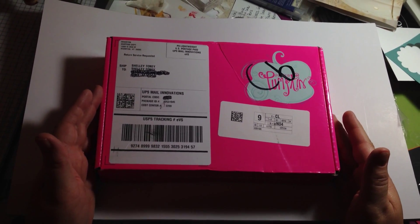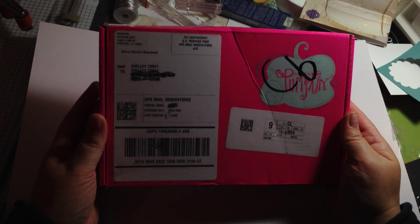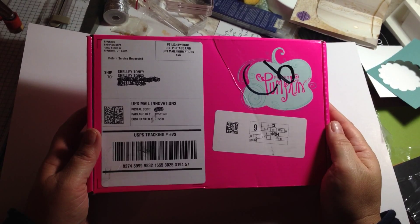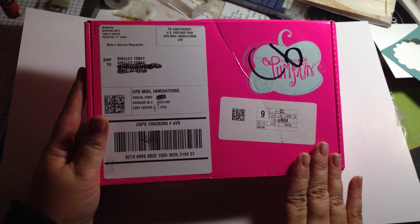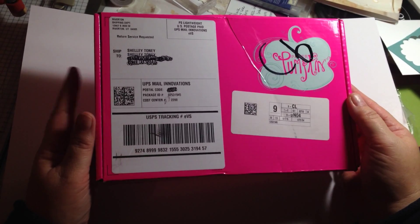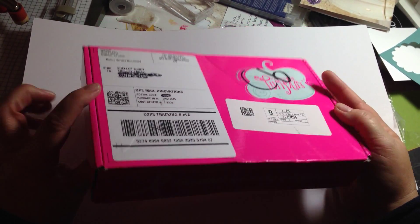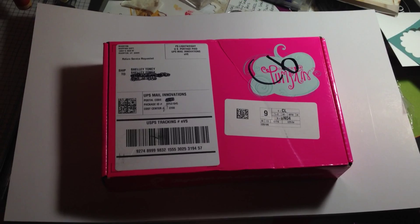Today I received the pink Paper Pumpkin for October, celebrating breast cancer awareness — it's from Stampin' Up! They opted to make their Paper Pumpkins come in this really cute pink box, and this came in the mail today. I have no idea what's in here because it's still sealed, so I'm going to break the seal right now with all of you.